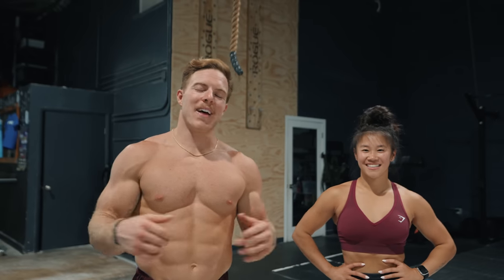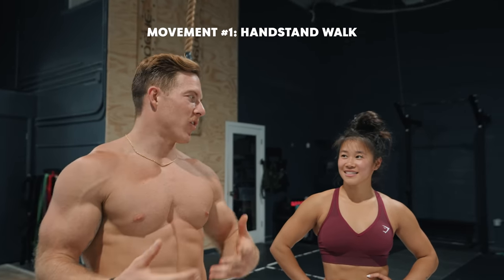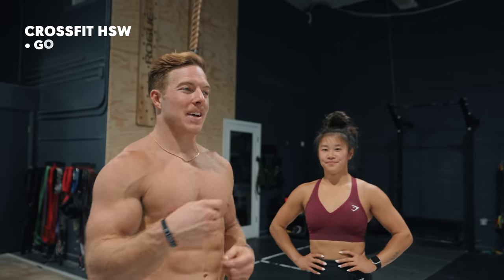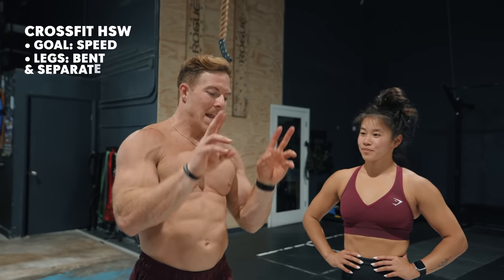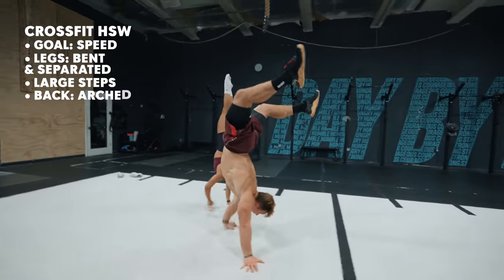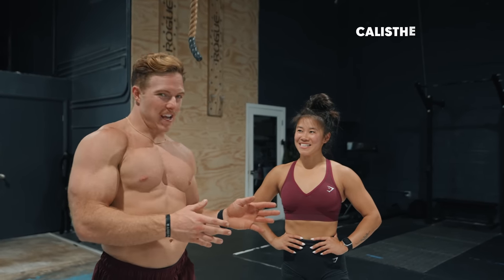The first movement that we are going to talk about is the handstand walk in CrossFit. Most of the things we do are for time, so you're trying to do them as quickly and efficiently as possible. When we handstand walk, we're usually bent legs, legs kind of spread apart, because you're almost letting your legs lead the way and you're trying to catch up with them. You guys do it a little bit more pretty.